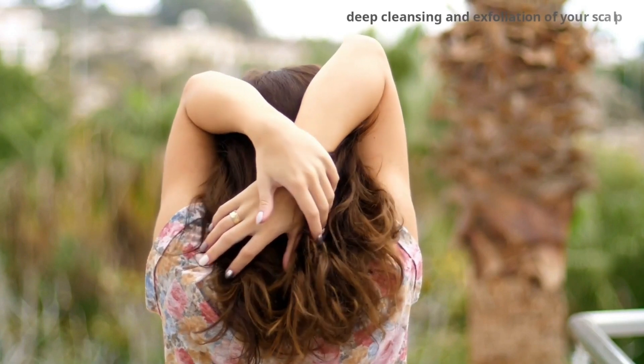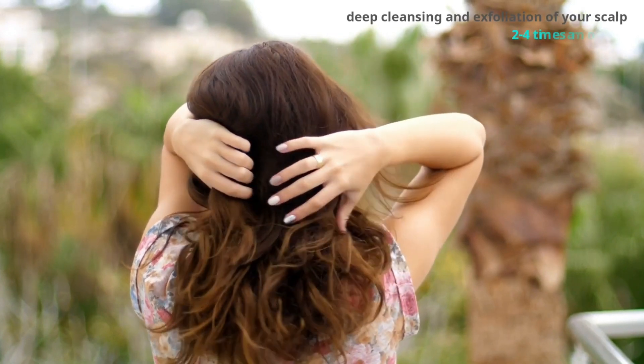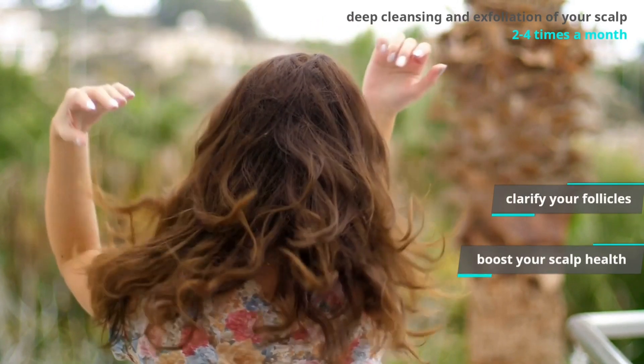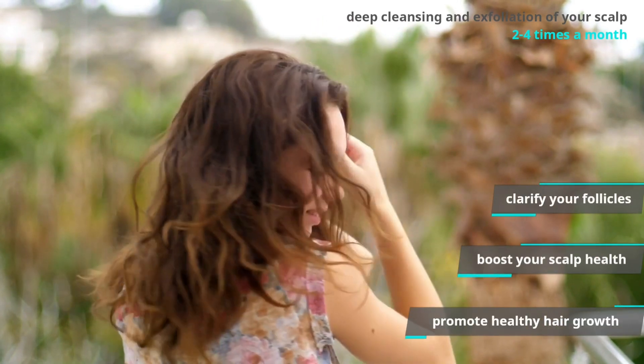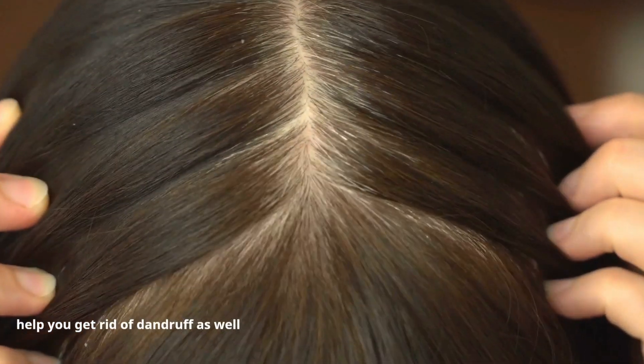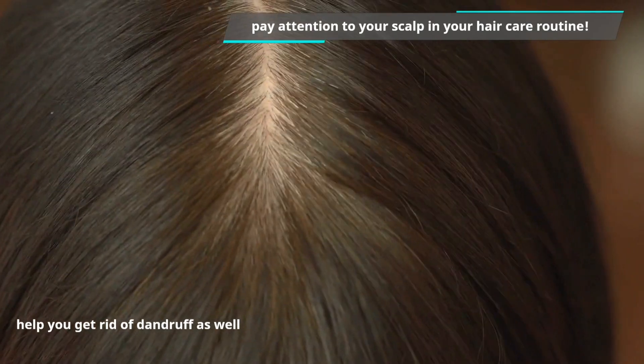Deep cleansing and exfoliation of your scalp every once in a while, such as 2 to 4 times a month, will help clarify follicles, boost your scalp health, and in turn promote healthy hair growth. Scalp exfoliation will also help you get rid of dandruff. Be sure to pay attention to your scalp in your hair care routine.